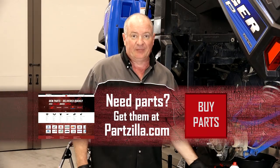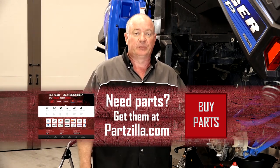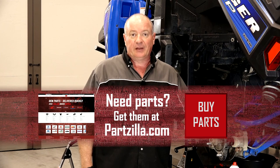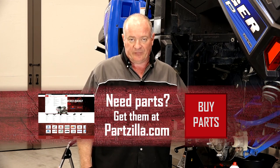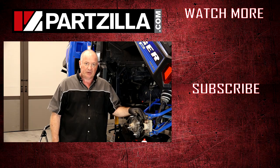Well alright guys, that pretty much wraps this project up. The only thing left to do now is remount the tire, and remember with your aluminum rims you need to take them to 120 foot-pounds. If you need any of the parts we used to do this, come find us online and we can get you taken care of. If you have any questions or comments, leave them in the section below and I'll do my best to answer them. Until next time, thanks for watching.